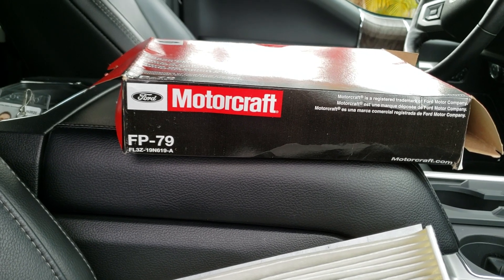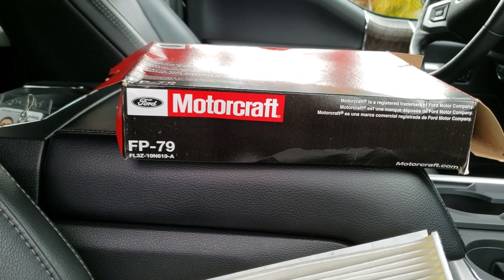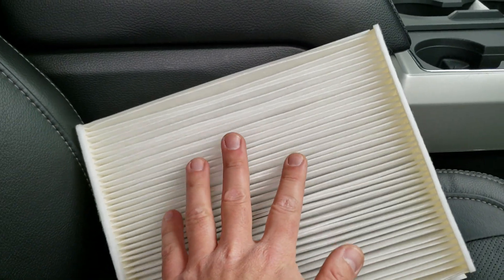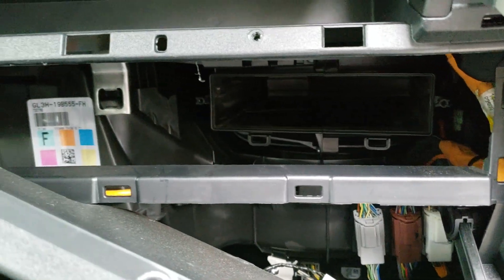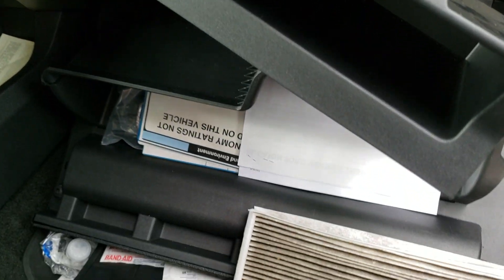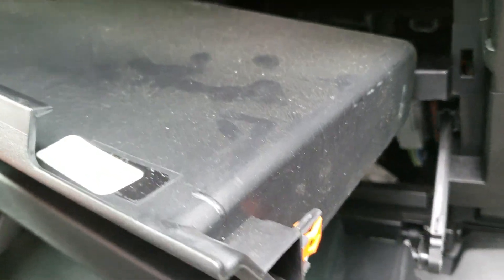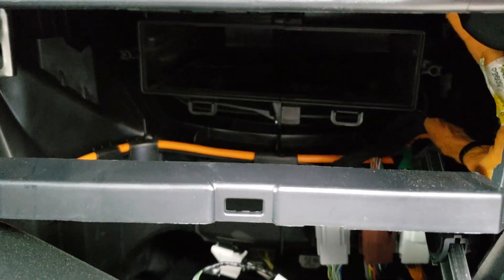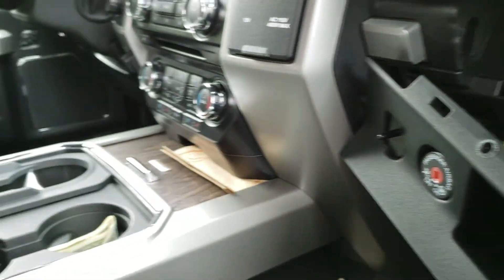I saw other brands — Fram has one, and they also have one with a Gain fresh scent or something. I might try that out, but for right now I'm just going to stick with the Motorcraft. It's just a shame that this has to be such a pain to get to, because if you're going to do this every 10k, these little clips right here are not going to last too long — they're just going to get worn out from doing it over the life of the vehicle. Poor design by Ford, I believe.